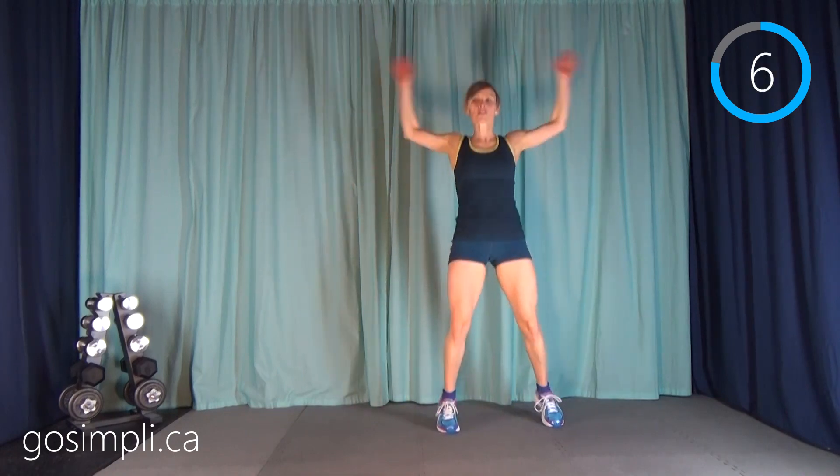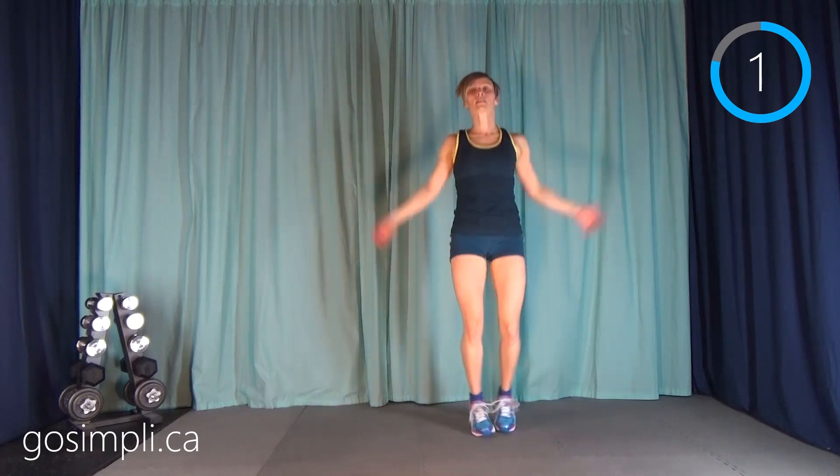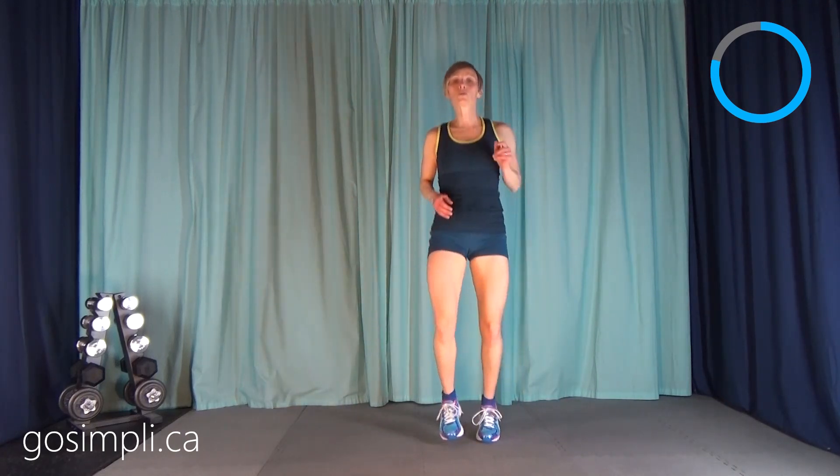Take your break — do that power skip on the other side, remember you can just come up into a toe raise for low impact. Last 20 seconds of hard work — back to those jumping jacks. Keep pushing, only five more seconds. Awesome job — we're gonna go straight into the cool down here.